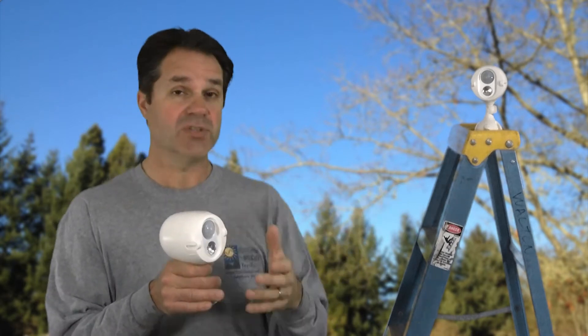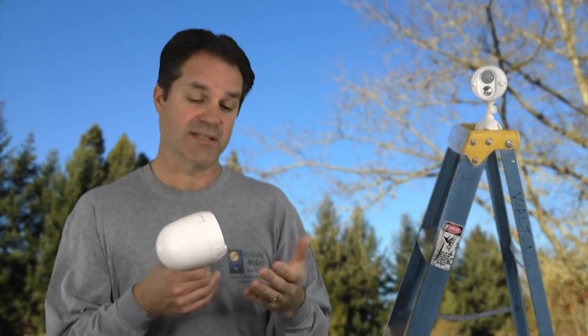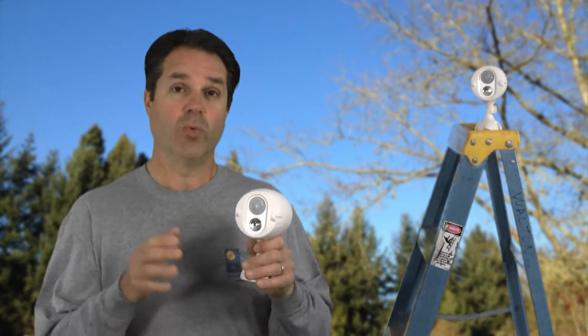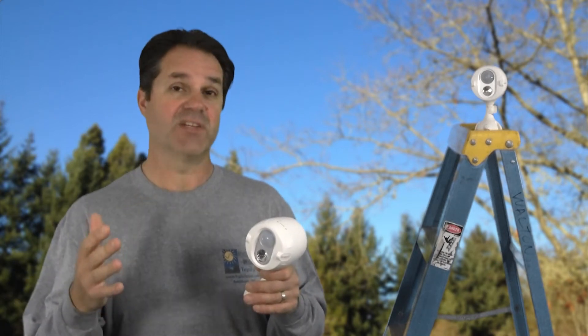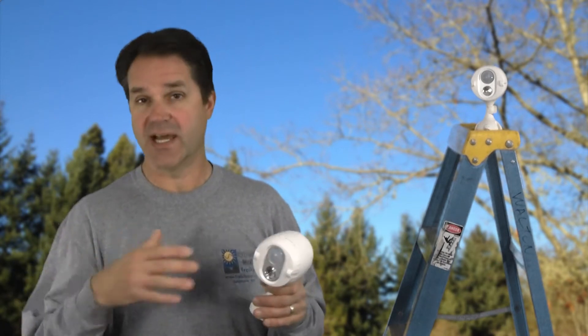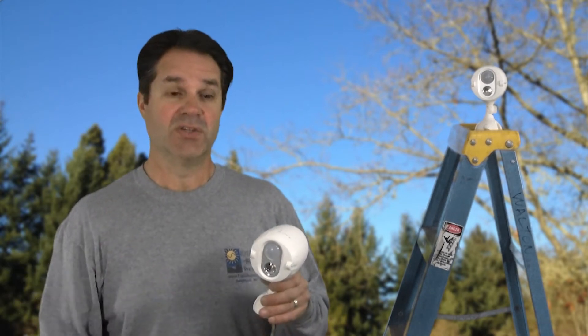So if the motion detector turns one on, it clicks the other one on. Now this light is not going to turn on when it's daylight or when it's light outside. It only activates when it's dark, which is cool because it's not turning on with motion detection and wasting batteries.